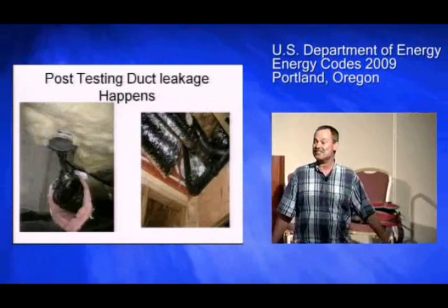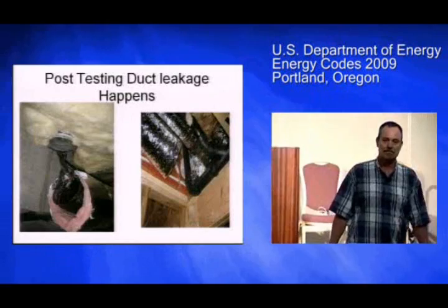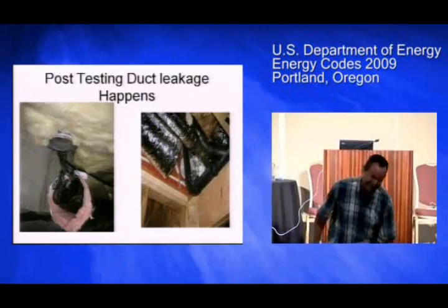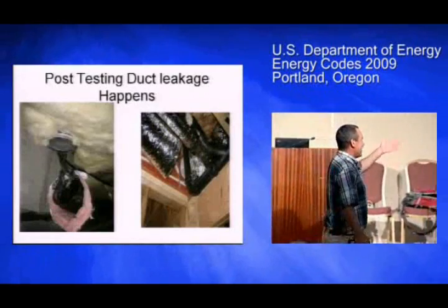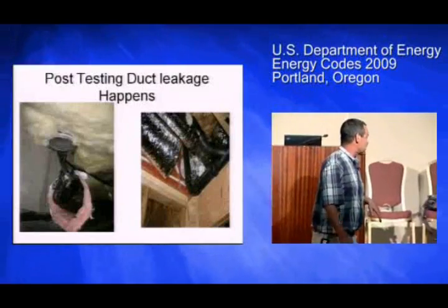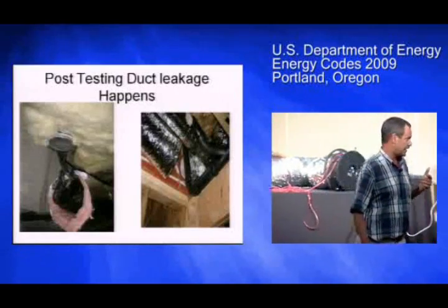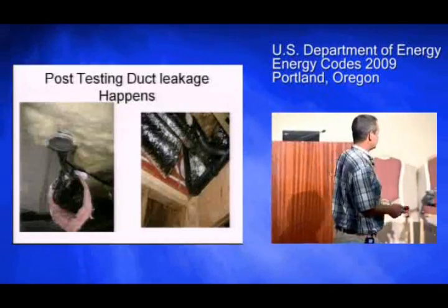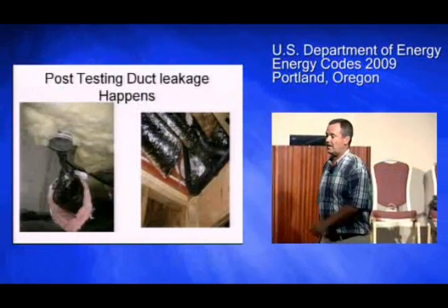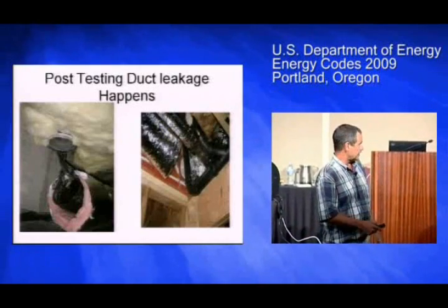Post-testing duct leakage happens. Do you know what plumbers call flex duct? Knee pads. The damage on the left was caused by somebody putting a screw through the interior liner of flex duct, which is against the manufacturer's warranty advice. If you put your pressure tap in either one of those damaged registers, you would think you had an infinitely leaky duct system, when in reality you just had something a plumber or electrician damaged.